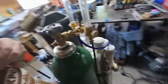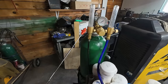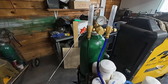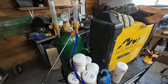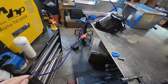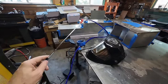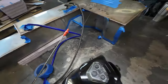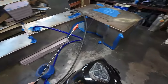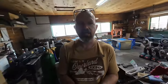This is the purge gas setup. This line goes to the welder, and this is just another leg with another flow meter. This runs into the tank through one of the unused ports and is taped off.